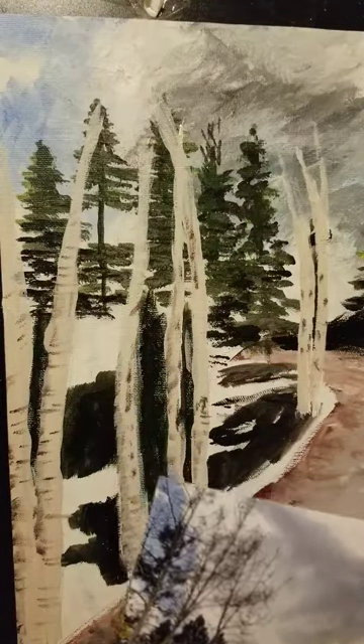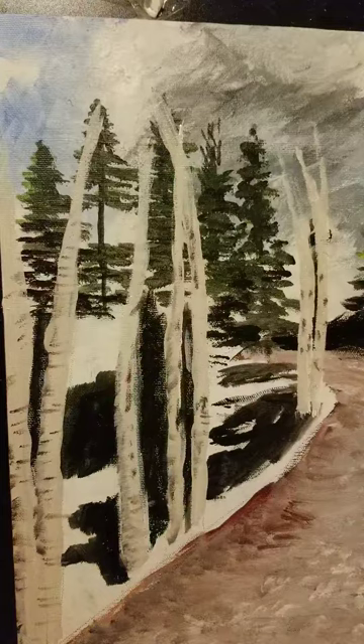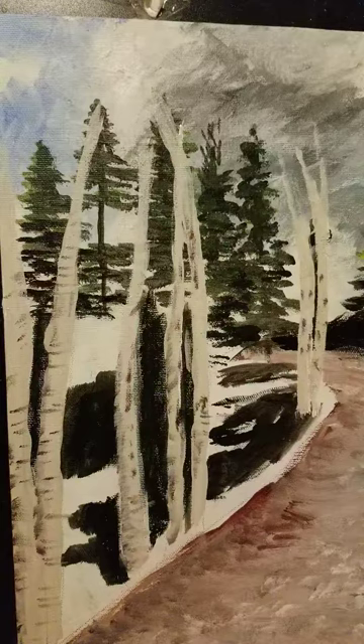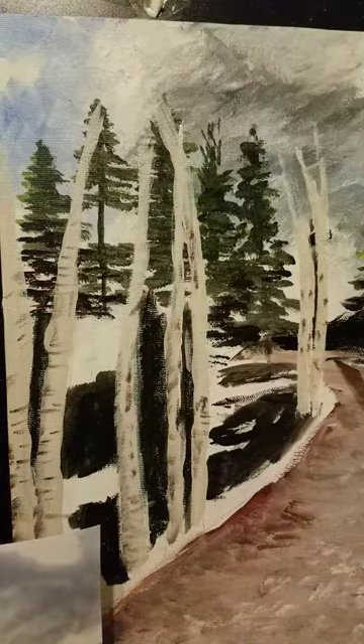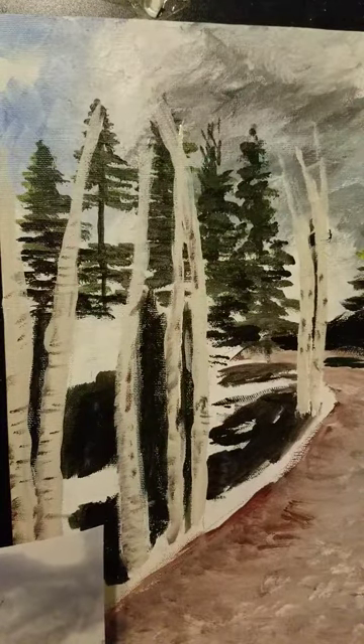We're going to trim these up with some of the dark green color. I want to make sure my brush is fairly wet — not where the paint is thin, but where the paint flows smoothly on the canvas and doesn't skip — because I want this to look solid.